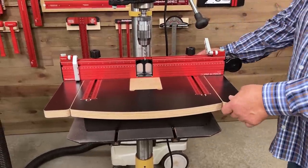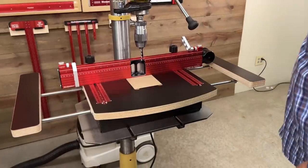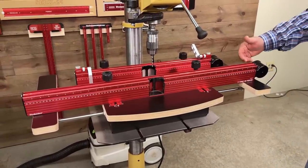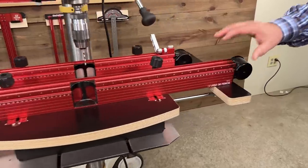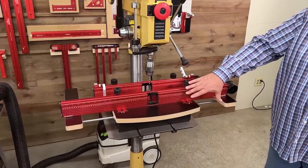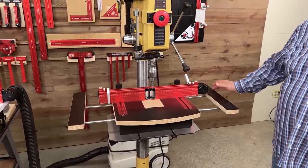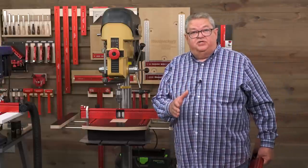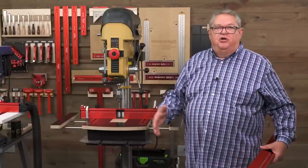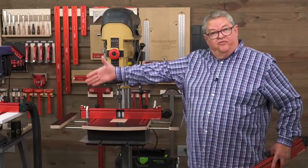This is the 24-inch fence and you can see it matches the 36-inch table when it's collapsed. If you want a longer fence that matches when it's fully extended, then you want a 36-36. Your 36-inch fence is the length of the extended table. Same thing with our 48-inch table — the 48-inch table is 36 collapsed and you can match it up with either the 36-inch fence or the 48-inch fence.